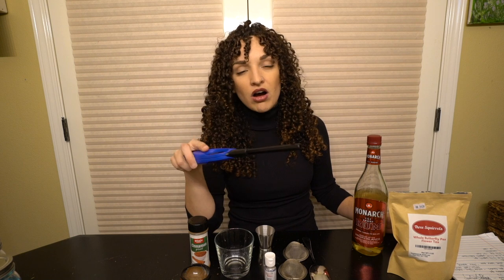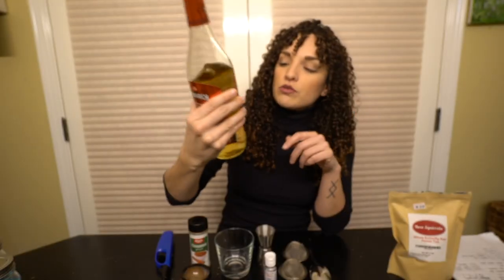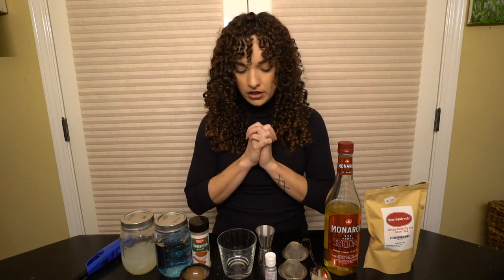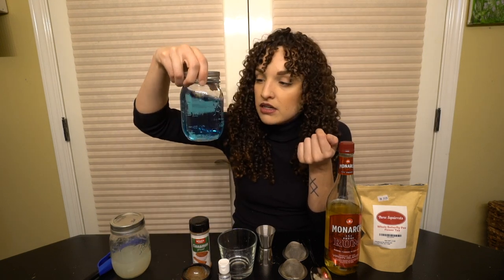For the fire part, you'll need 151 proof rum — we used Monarch since Bacardi doesn't make a 151 anymore. You want 151 proof because it's super alcoholic and that's what catches on fire. Luckily you don't put very much in. If you have ice molds, you can also make blue ice cubes using the butterfly pea flower water — it's so rad. Then we'll let this sit a bit, it's already turning blue!